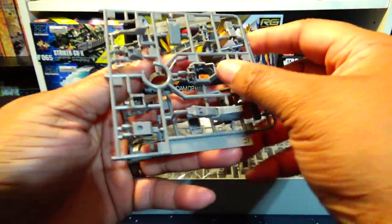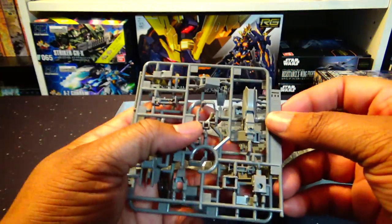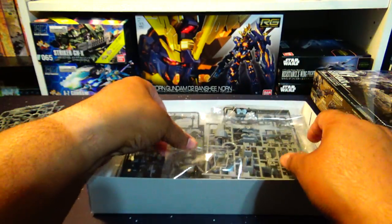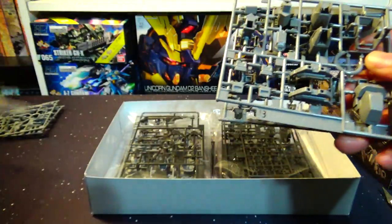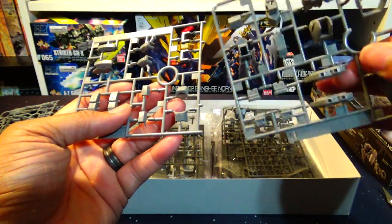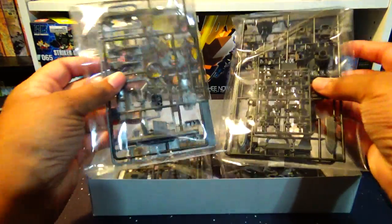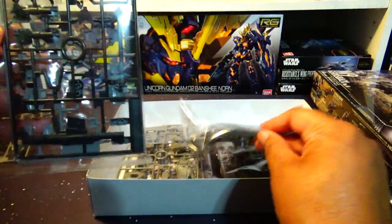This is the first set of runners — the E runners — and they're molded in multiple colors, which I love. Moving on to the B runners, same color as the E. We've got B and F here. Now we get into the darker colored runners, mostly for the weapons it looks like, and then one more runner in the color of the previous ones.